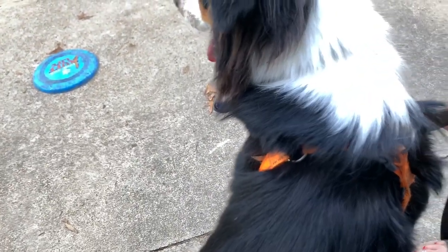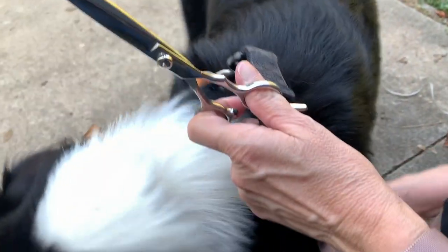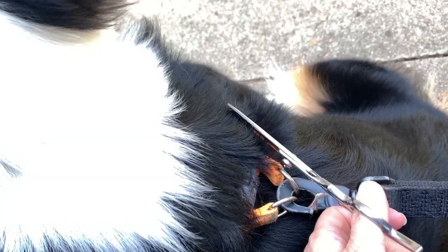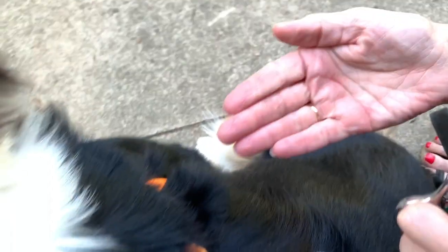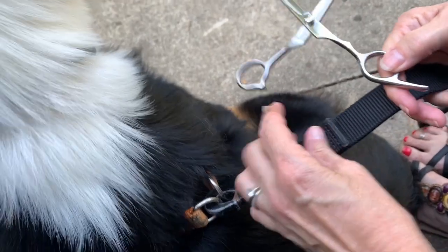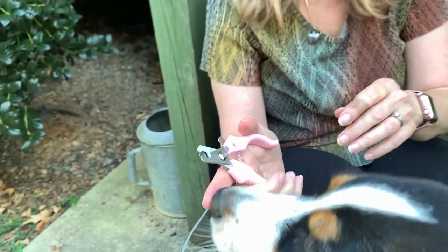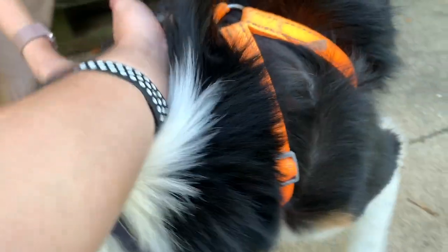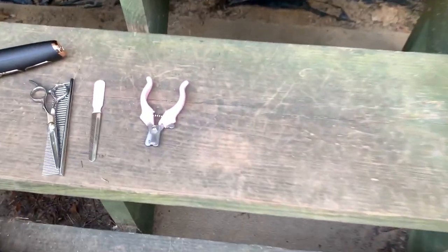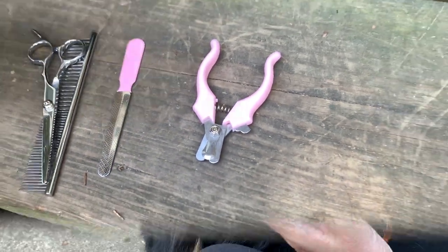Let's demonstrate the scissors — there they are, made of metal. Angel's trying to escape but I'll try to show this the best I can. Yep, just like that — it's obviously cutting. Don't want to cut too much off. Hopefully you heard it — just like that, it did cut. Pretty cool.